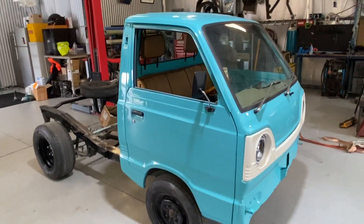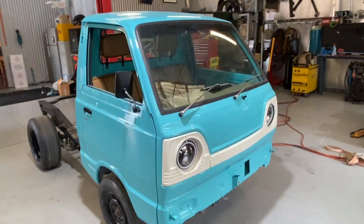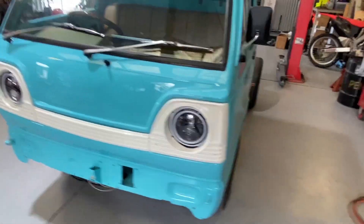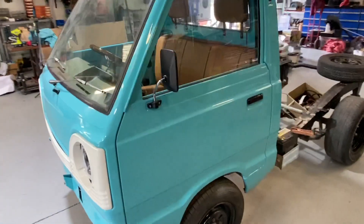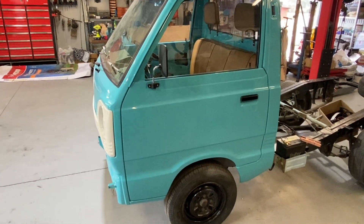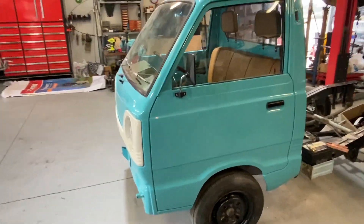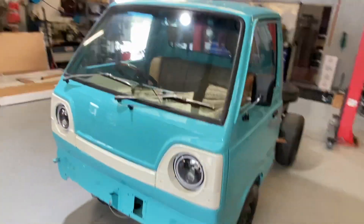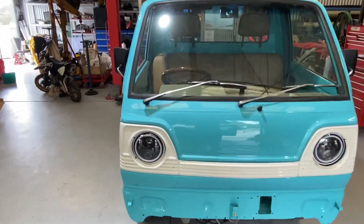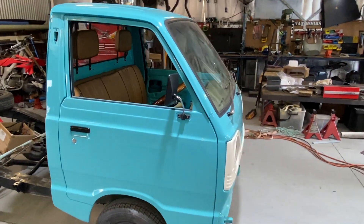Starting with the exterior, the whole cab was stripped bare, sanded back to bare metal. Down the front end it had a little bit of collision damage, and the usual rust spots in the bottom of the doors. All the body work was taken care of, rust spots removed — completely 100% rust free now. Pretty much a nut and bolt ground-up rebuild. New paint — two pack, Tiffany blue, electric blue you'll call it.